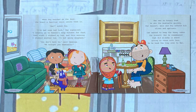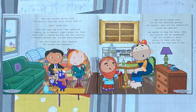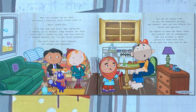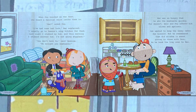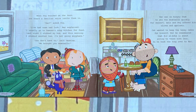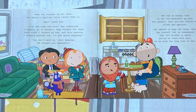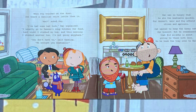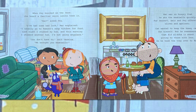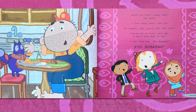When Peg knocked on the door, she heard a familiar voice invite them in. "Mack?" asked Peg. "I've had some bad luck," Mack explained. "I usually go to Ramon's Soup Kitchen for food, but last night I stubbed my toe, and this morning I stubbed another toe. I'm not going any place." "You don't have to," said Yasmina. "We brought you meatballs." Mack was so hungry that he ate the meatballs quickly. For dessert, Amir and Peg offered him olive and apricot.